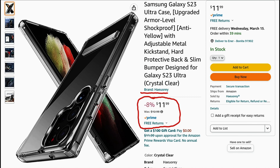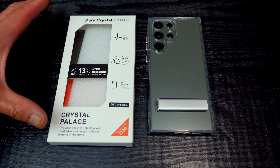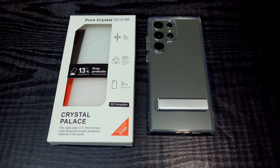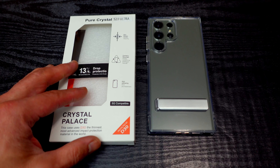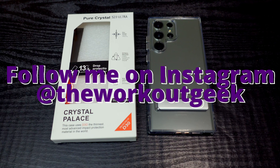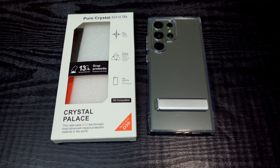I will put links in the description if you guys are interested in this case. If you're considering buying it, please use the links in my description as it helps out my channel and it doesn't cost you anything extra. If you found this look and review of the Crystal Palace S23 Ultra case with kickstand and D3O protection helpful, please like and subscribe. Follow me on Instagram at The Workout Geek for all my latest happenings and great workout tips. Till next time, take care, stay safe, stay healthy, and we will see you soon for another video. Have a great day everybody.